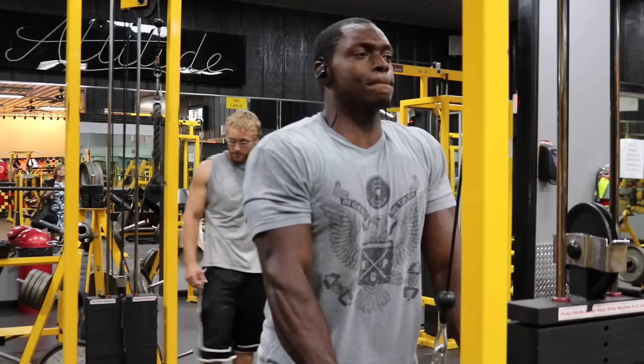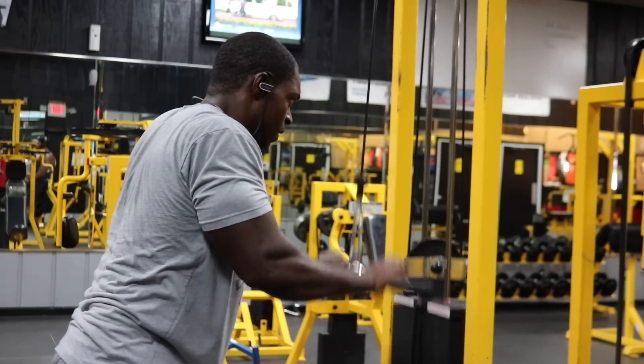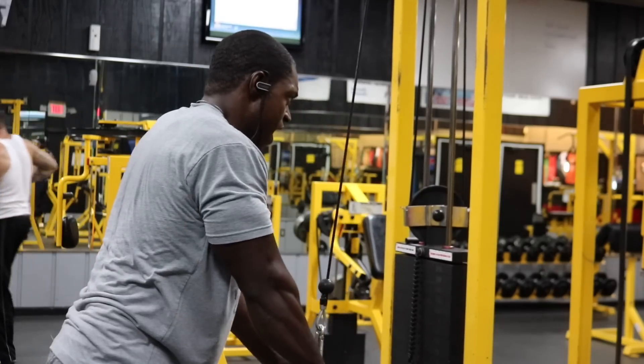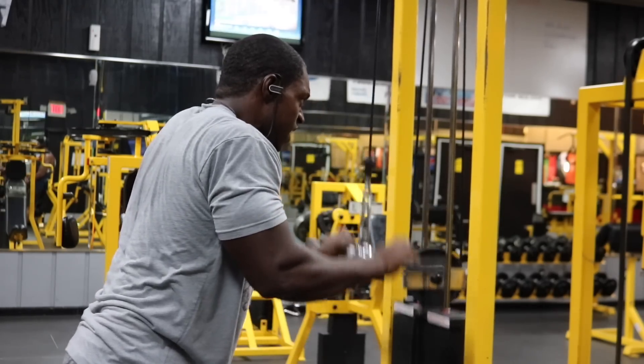Last exercise — let's put a little work into our triceps. Since we've done a lot of presses, there's no need for three or four different exercises. We have the EZ curl bar cable pushdowns. The trick: hold it at the bottom for two seconds and squeeze your triceps as hard as you can, then come back up controlled and press down again. Choose a challenging weight but don't use momentum from your shoulders, glutes, or whole body — just let your triceps work. We're doing three sets of 10 reps, and your triceps are going to be pumped and done.